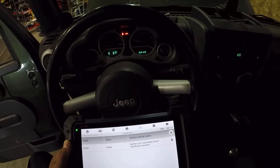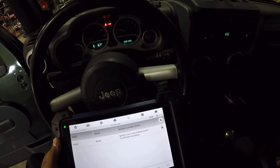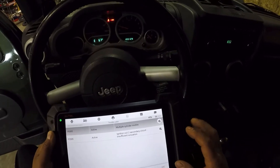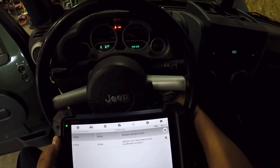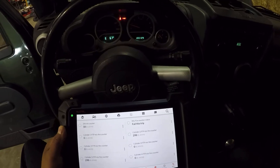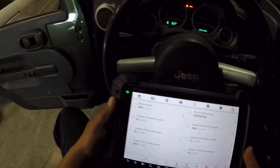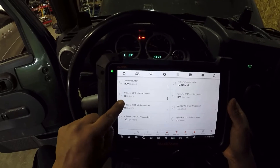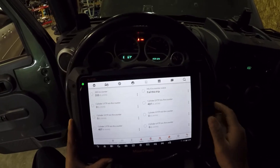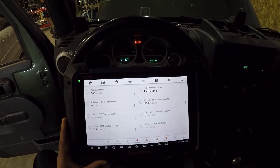Let's go ahead and click on ECM, then read our codes. We have two codes: P0300, which means more than one cylinder is misfiring, and P2305, which is ignition coil 2 secondary circuit. Let's back out and go into misfire data. We have cylinders one through six listed — cylinder number two and number five are misfiring. The rest are fine.